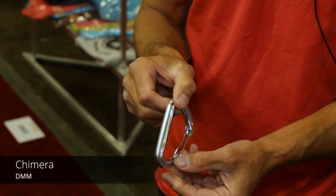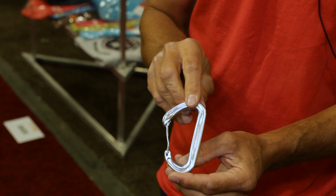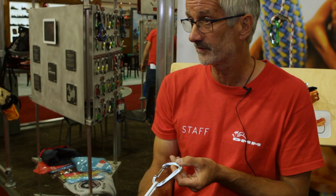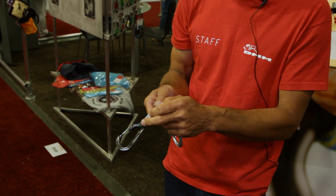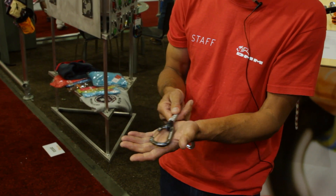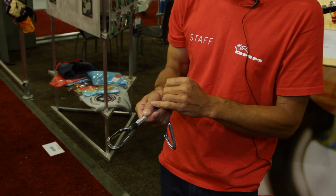The Chimera is under 30 grams and will come on eight millimeter dyneema in three different lengths — 12 centimeter, 18, and 25. The keeper is actually on the outside of the drawer this time, which protects the dyneema from rubbing against the cliff or the wall.